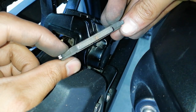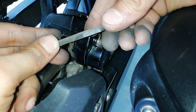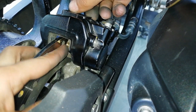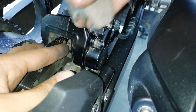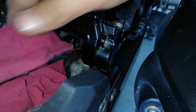These brake pads have run for 10,000 kilometers. This is another one — very slight material has been left. This is the piston here. We need to push this piston inside so we can install the new brake pads. After you have removed the brake pads, make sure you do not press the paddle.